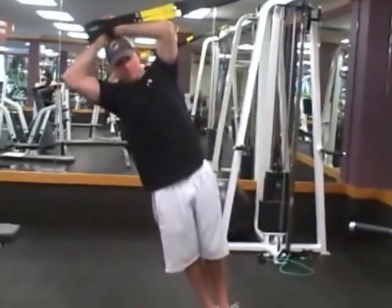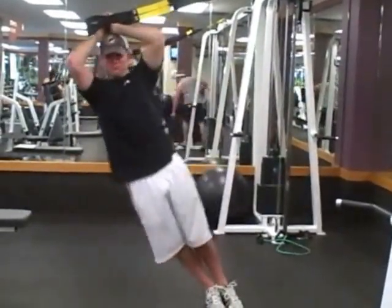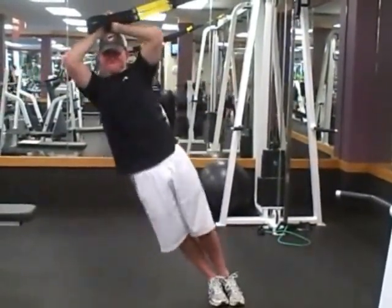So today, Kevin is using one of our newest pieces of equipment here at the gym. It's called a TRX. It is a suspension system that is based on body weight, and it can be anchored almost anywhere.